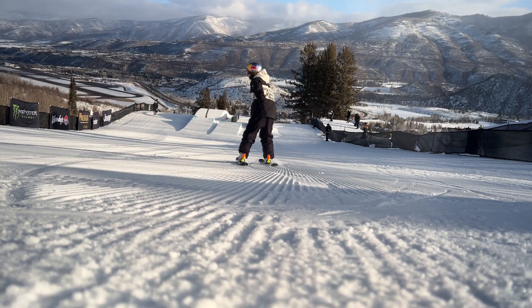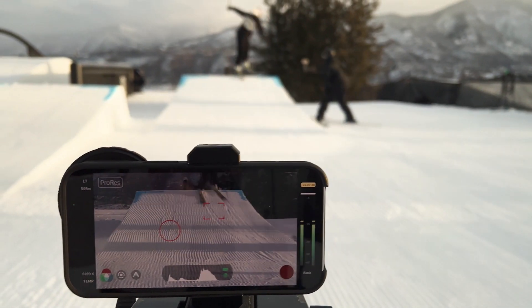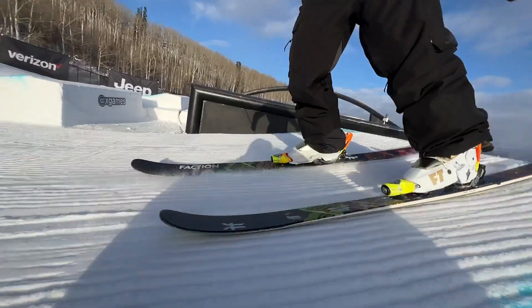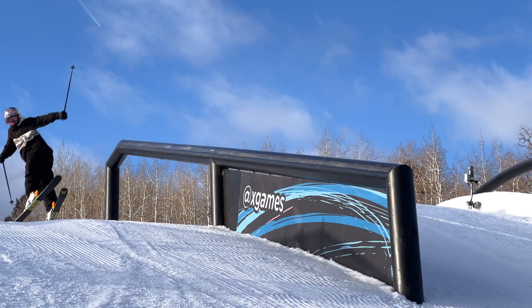The basis of this trick is doing a switch tails onto the rail. I like to go into the trick with my feet pretty staggered and my head looking over my left shoulder. Pretty much you want to get your tails up, be as patient as you possibly can, and then do that 270 at the end of the trick.